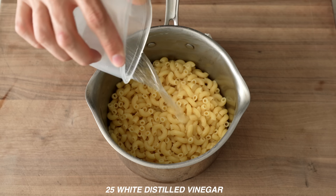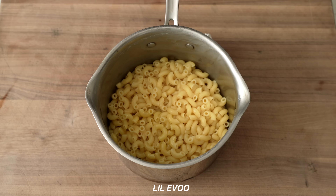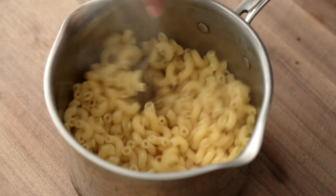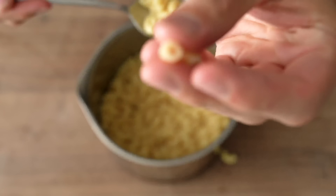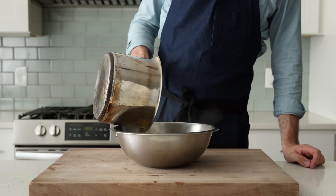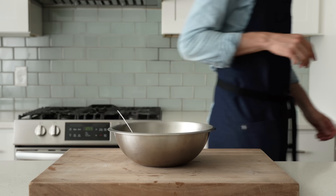Once that pasta is well drained off, I'm going to hit it with 25 grams of white distilled vinegar and a little squeezer of olive oil. I'm going to be doing this to all three salads in this video. The vinegar brings acidity that we need to keep these salads in balance, and that little bit of oil helps the noodles stay all slippy. Without that, the noodles would clump together and that would lead to torn up, frumpy pasta salad. Next, I'm going to flip the noodles into a mixing bowl to cool them off. I want these back to about room temperature before any dressings go in.